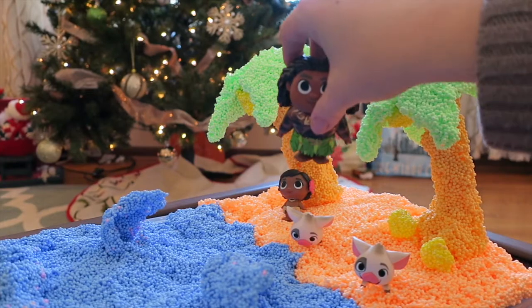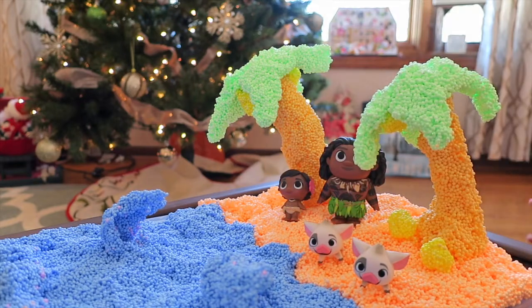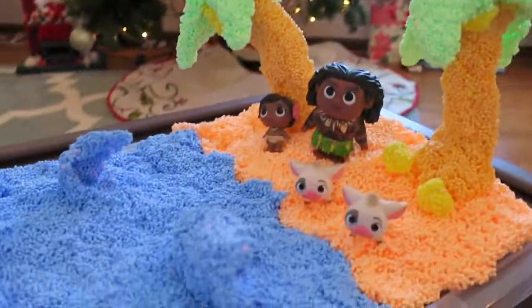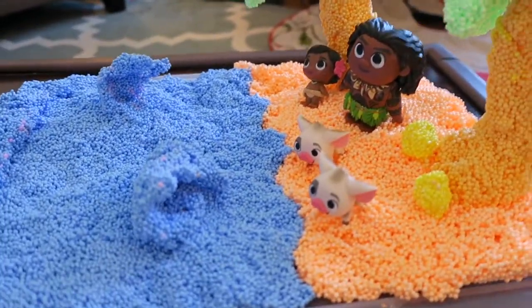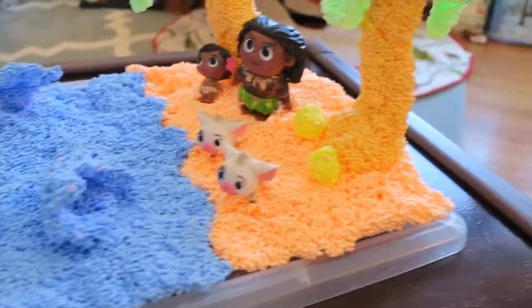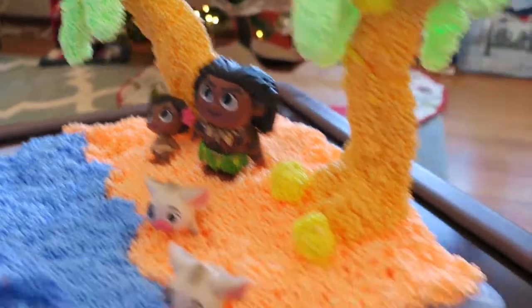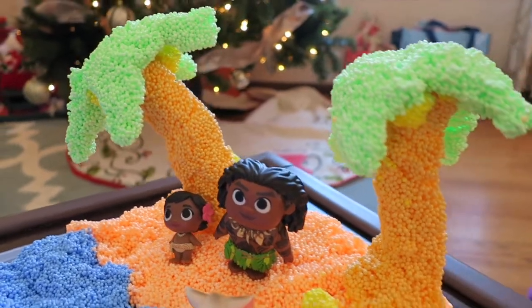We're going to put Maui over there next to the trees with the Puas. All we still need is Heihei and probably some of the Kakamora - I think the kids would like to play with those. Here is our little play foam Montanui - we made the whole island out of play foam, which is great because it won't stick to your clothing and doesn't make a mess. We made blue waves out in the ocean, used orange sand for the beach, darker orange for the trees, yellow play foam for little coconuts underneath, and green play foam for the tops of the palm trees.